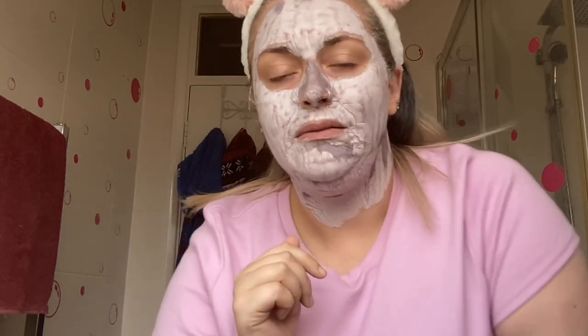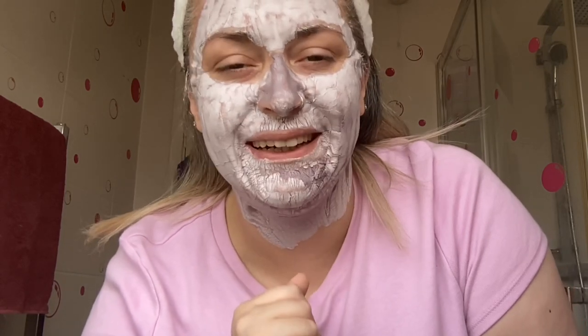The mask is on. As it says, we're going to leave it on for 10 minutes or until it starts to tighten. It's definitely feeling tight — as you can see it's changed color, it's still dark in places, and it's started to crack. So it's definitely time to take this off.